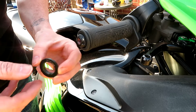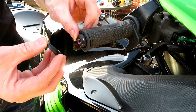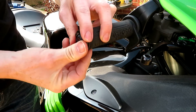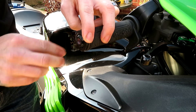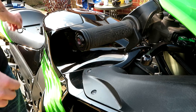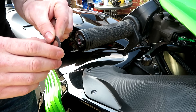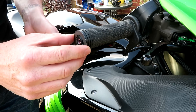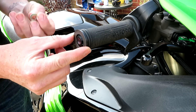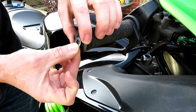To start off with, we put this bit on first. It's got a little lip, and the little lip sits just inside the rubber mount. What I've done is put a little bit of oil on this part and this washer here, and then that will sit like that.